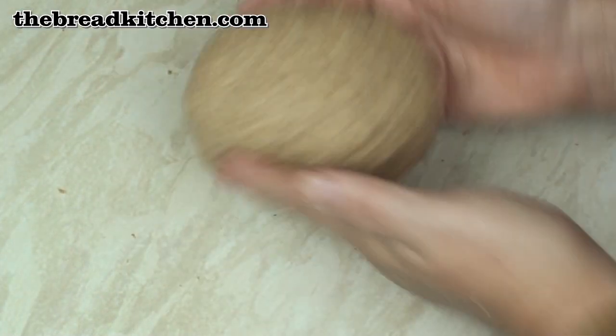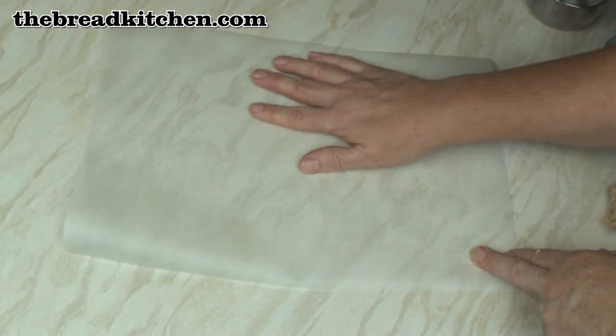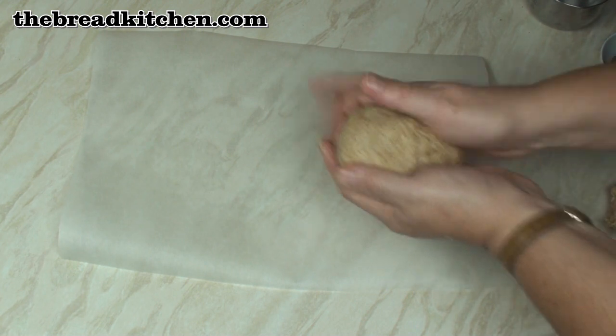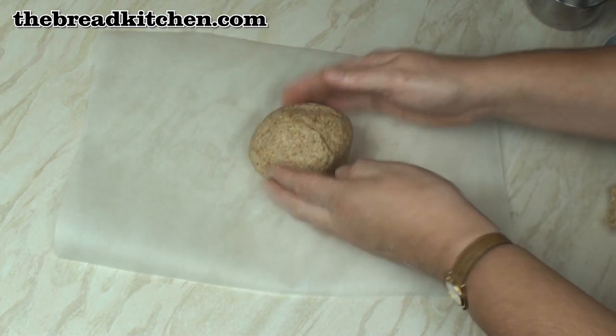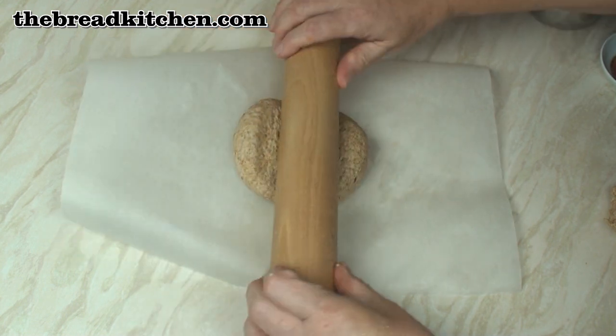There we are — it's not at all like a bread dough, it's quite squidgy really. Now take a sheet of baking paper and about a third of the dough. Put that in the middle and roll the dough out as thin as you dare.